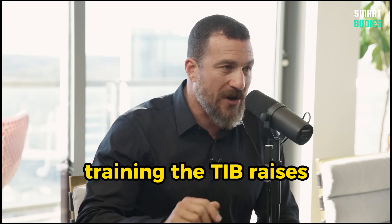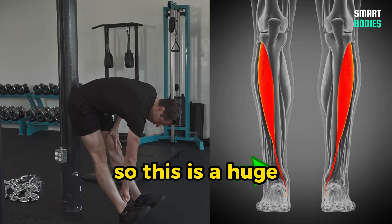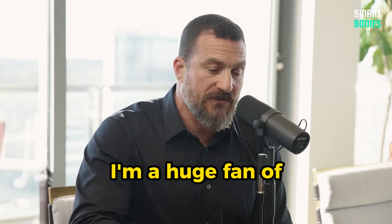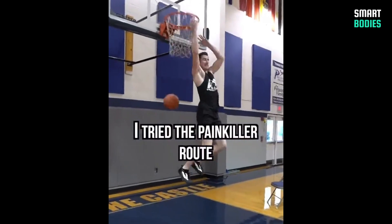I'm really big on tib raises. I warm up with tib raises. Training the front — tib raises meaning the tibialis anterior, like dorsiflexion, raising your toes towards your knee. I'm a huge fan of Ben Patrick, the Knees Over Toes Guy, as he calls himself on Instagram.